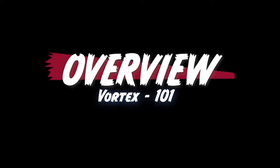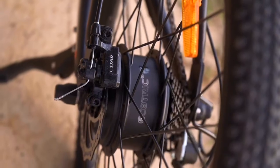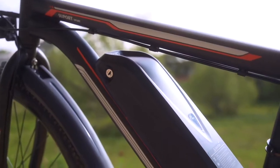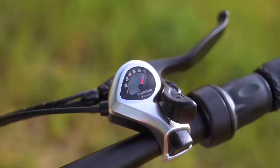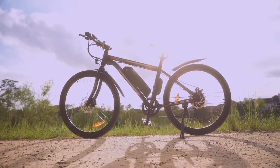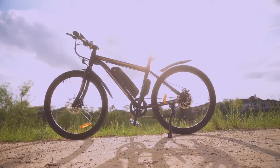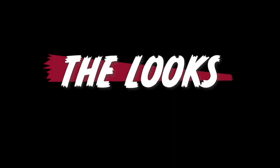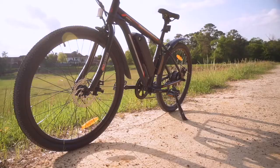Some of you are probably just here for an overview of the bike, so let's talk about some of those main specs. The Vortex comes equipped with a 350-watt rear hub motor, a 36-volt 10 amp-hour battery, seven speeds, and mechanical disc brakes. The Vortex comes as a class 2 e-bike with a price point just under $700.